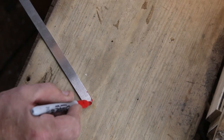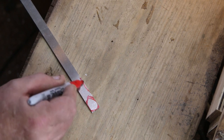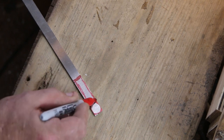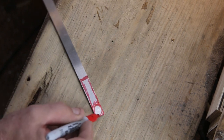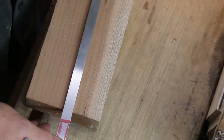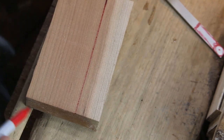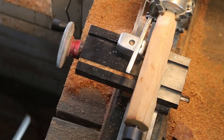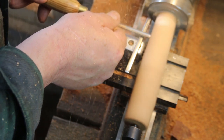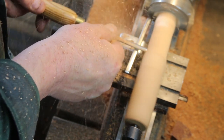Starting off with some O1 oil hardening tool steel, roughing it out with about a two and a half inch tang on this one. When it's all said and done there's a nice piece of cherry there for the handle — no ruler needed, just use that tool steel laying right there. There's the block about ready to be turned.